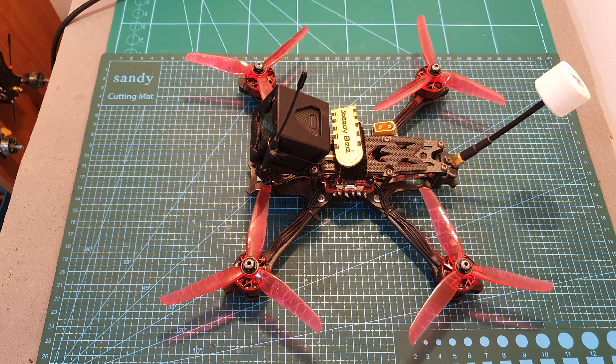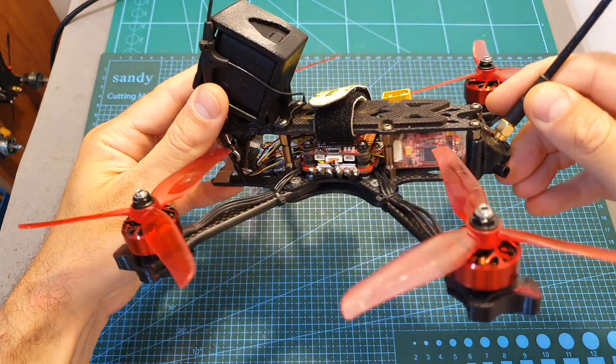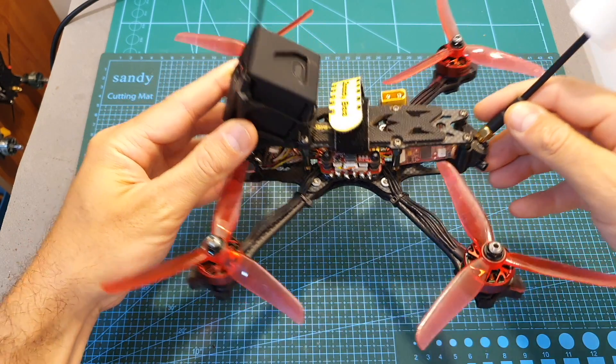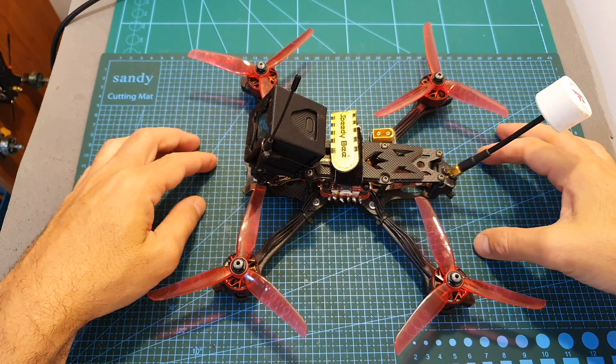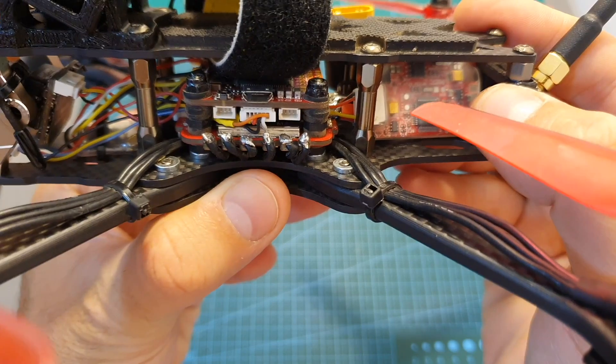Hello guys and welcome back to my channel. Today in this video I'm going to build and fly the new Speedy B 5-inch freestyle frame which I've recently reviewed. In this video I'm going to go over the components that I used and then show you the build procedure and the flight footage.